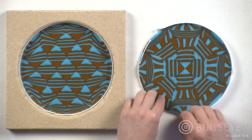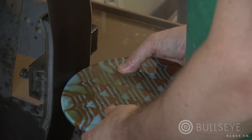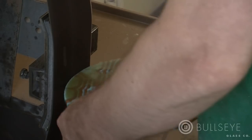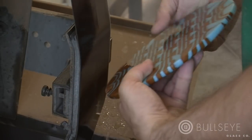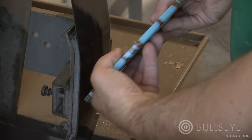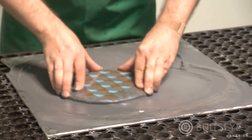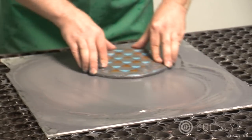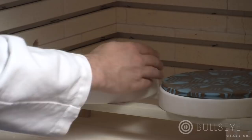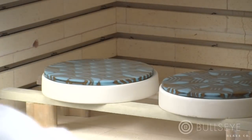Now that the piece is cast and cooled, it's ready to be finished. Using a wet belt sander, dress the edges up to a 400 grit finish. Be sure to dress any hard edges with a small bevel to prevent chipping in the final piece. Primer that has stuck to the bottom due to heat work during the casting process can be removed by cold working. Clean the piece and place it on a primed slumping mold to impart the final shape and fire polished finish.